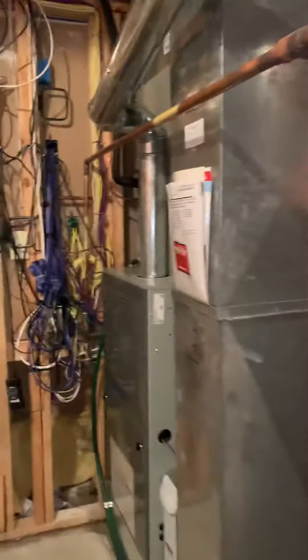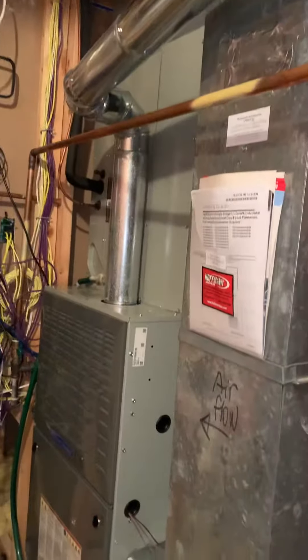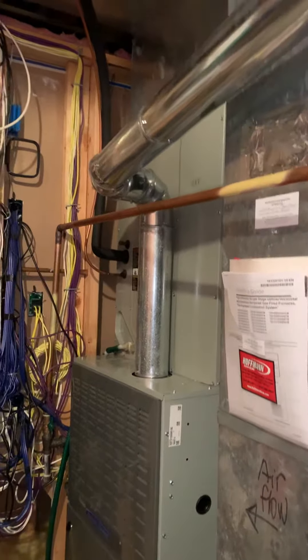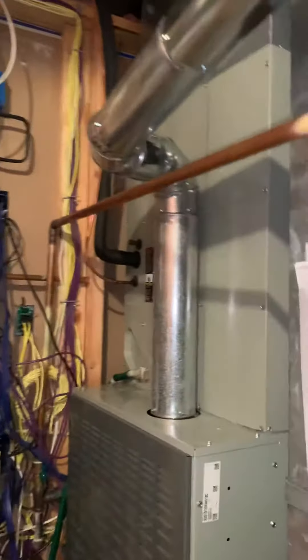You guys are looking to replace AC only — we just put in a furnace earlier this year. So we've got a 30-inch tall coil, and there's a humidifier on the back here, as you can see.